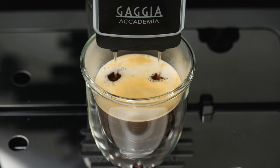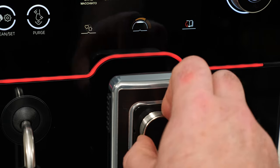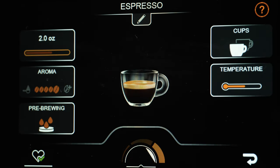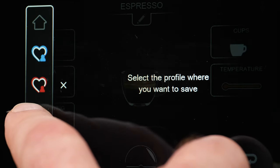Coming up in this video, I'll take a look at features, coffee and milk drink quality, flow control using the Espresso Plus system. I'll show you how to make, modify, and save custom drinks using the simple and powerful user interface, and finish up with some final thoughts.